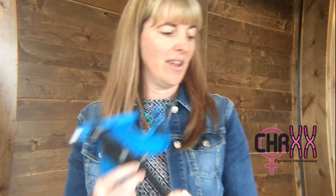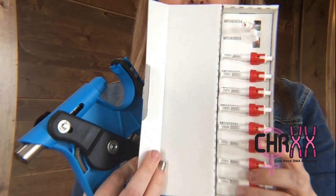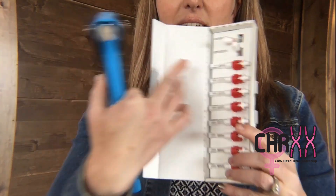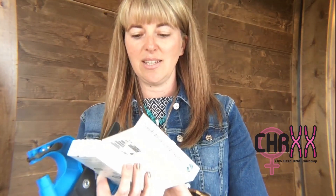Once you have your applicator gun, we ship out the Allflex tissue sampling units in boxes of 10. You can see here that they come in boxes of 10 and they are all labeled with their barcode off the side of the TSU and all ready to go.